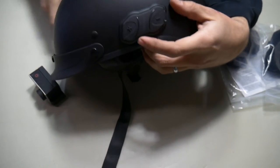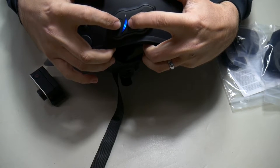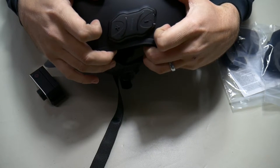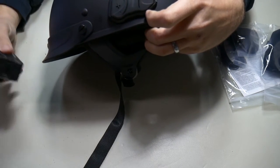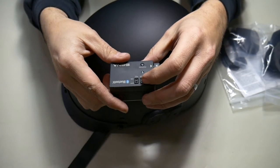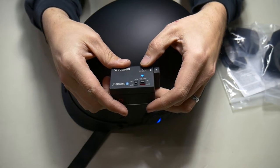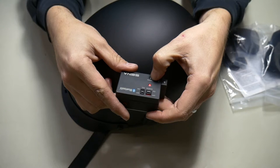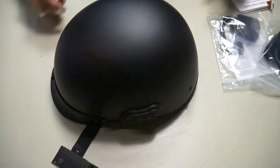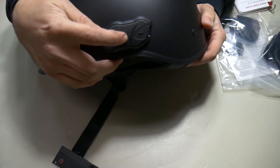To power on your headset you're going to hit the plus and this middle Senna button at the same time. The lights come on and it says hello. We're going to power on the Senna Bluetooth backpack, and we're going to hold the pairing button until that light starts flashing. To get into pairing mode on your headset you're going to hold the middle Senna button for ten seconds.